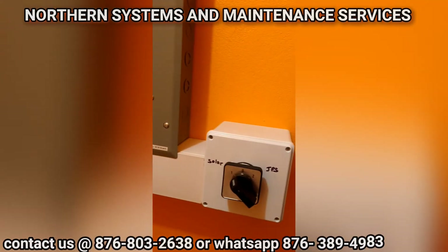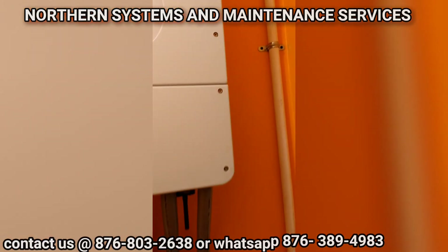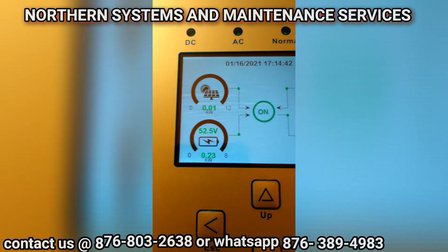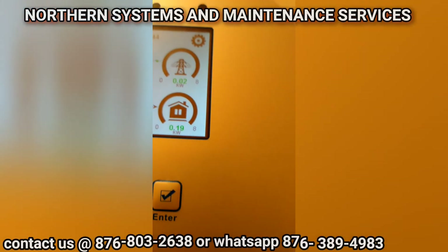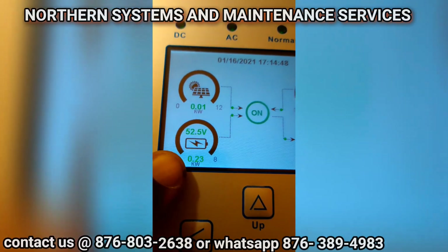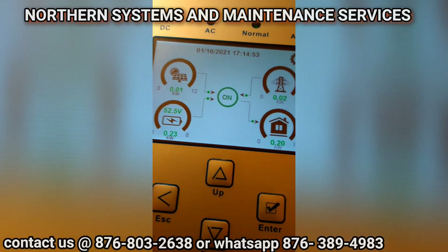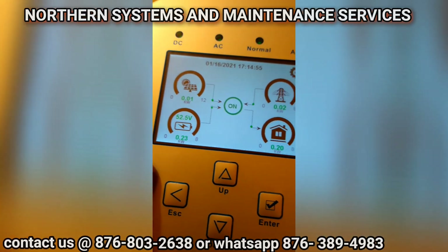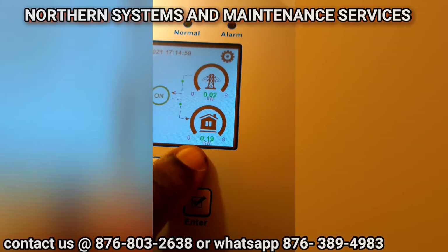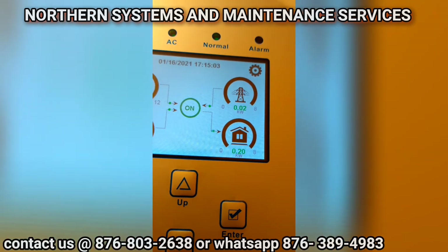This is another successful installation from Modern System and Maintenance. We're checking the parameters now to ensure everything is okay. It's night — we finished late. The battery voltage is 52.5V. We have zero wattage coming from the panels because it's night, and we're not using power from JPS, so it's totally drawing from the battery — 200 watts. That's just the lights and the refrigerator.